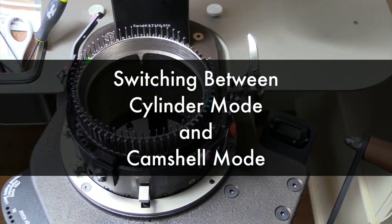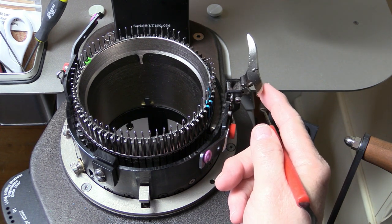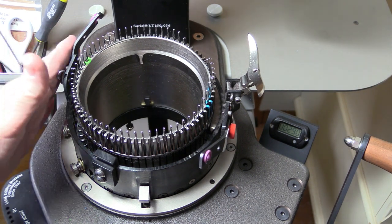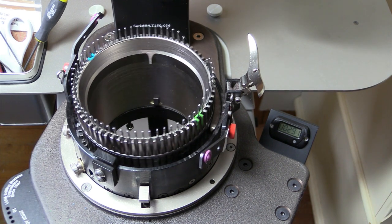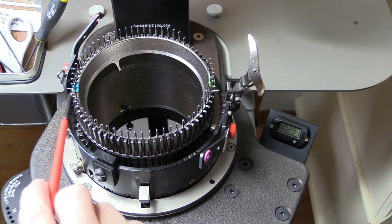I want to start by showing you how to switch from cylinder mode to cam shell mode, and then switch back from cam shell mode to cylinder mode. Right here is your winged yarn guide, and then this one here is the tall yarn guide. You have another tall yarn guide over here, but we won't be talking about that one in this video. Then I have my green start needle right here, and this blue mark is halfway around the cylinder.